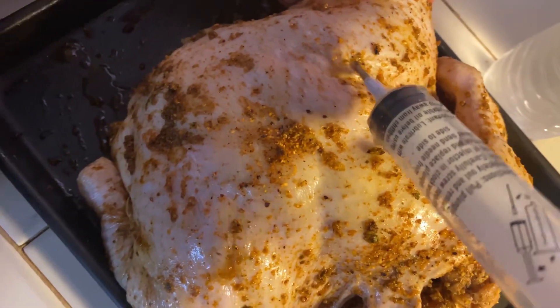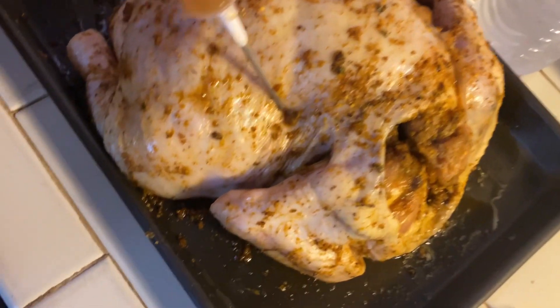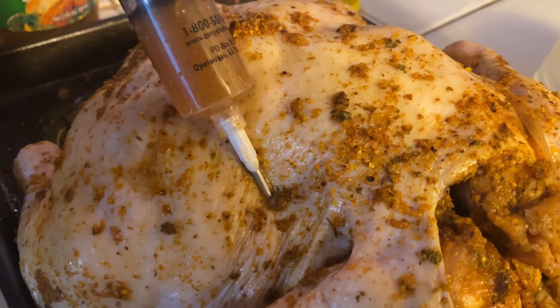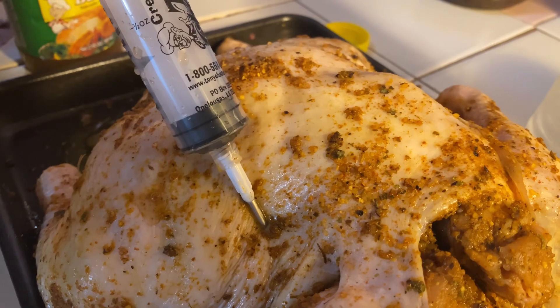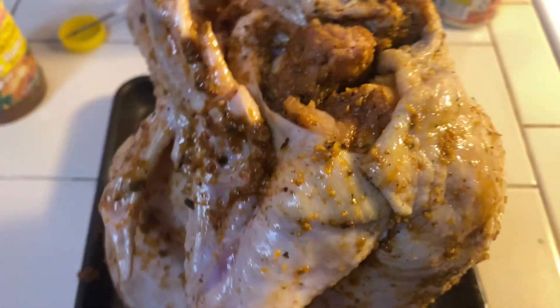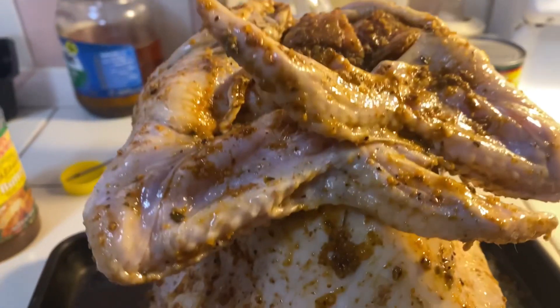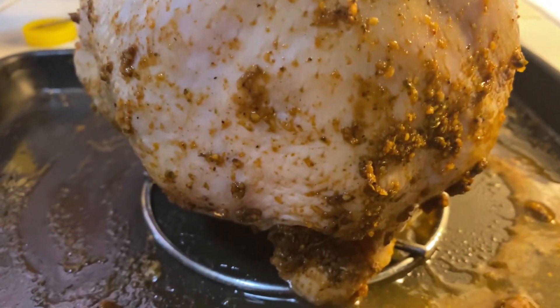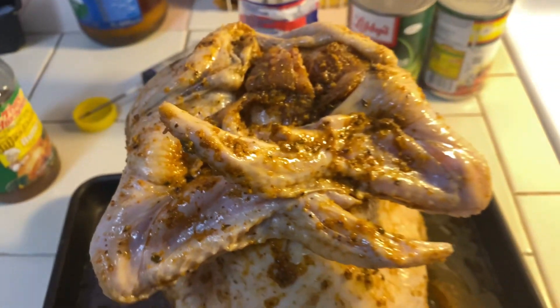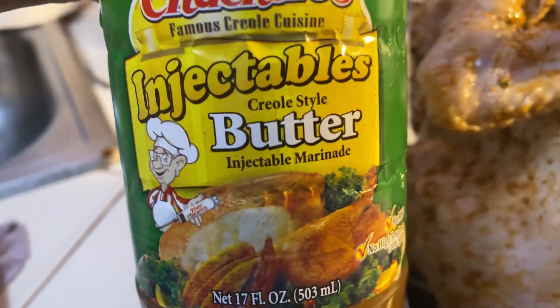Injection. Inject the chicken. Ready to go. The oven — not yet. Did you see that? We inject this inside the chicken.